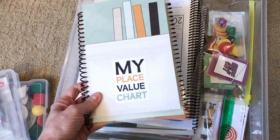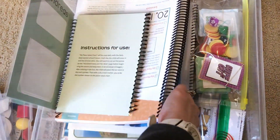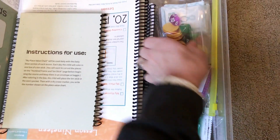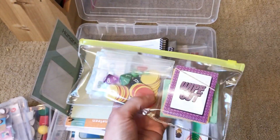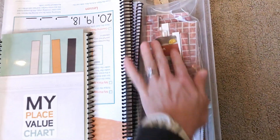I place his place value chart, the lesson book, and his planner, so when we start the lessons it's all here ready to go. On this side I have all the games — the cards, the game pieces, and some more little items.